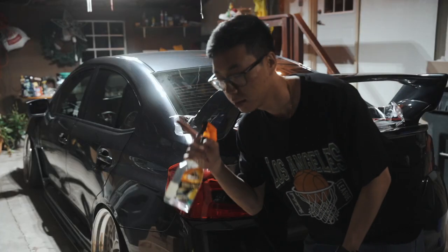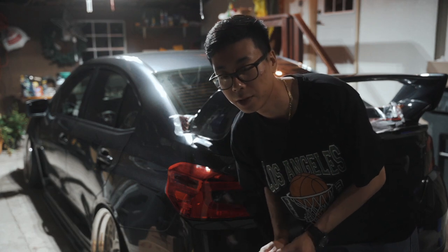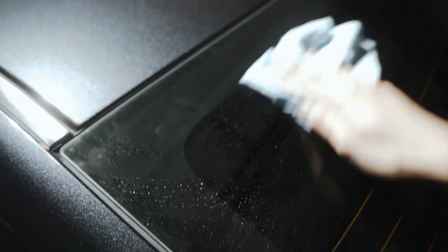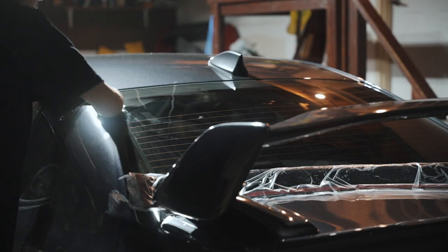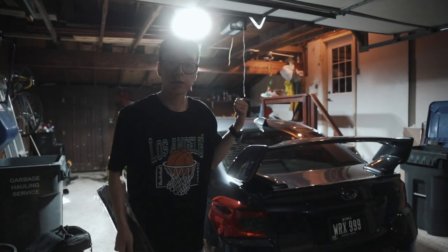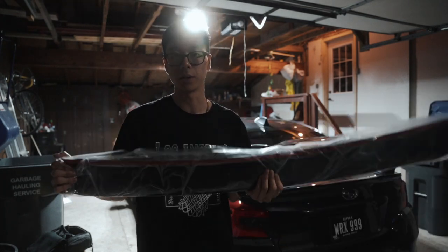Before we put it on, we're going to clean down the windshield so that it's free of dirt and grease and all that so that the adhesive will stick on good. Got it all cleaned up — now let's go ahead and unwrap this and get it put on.